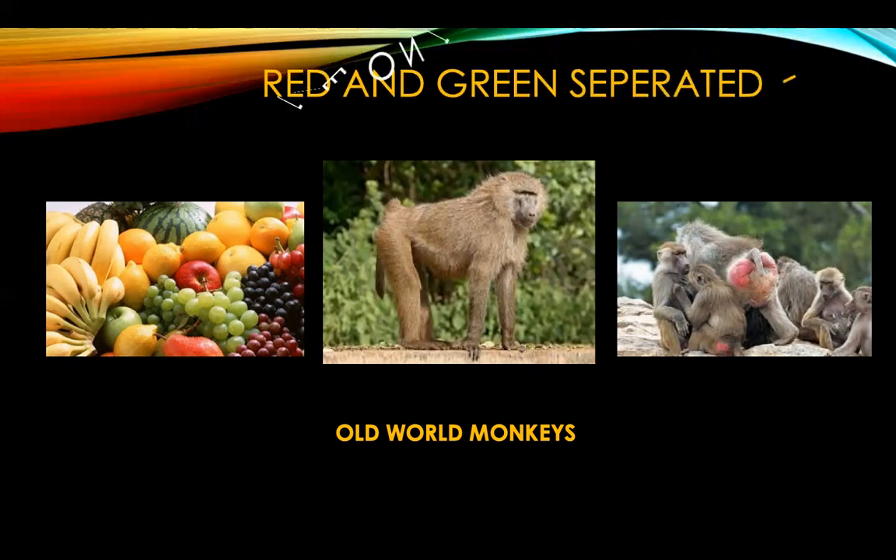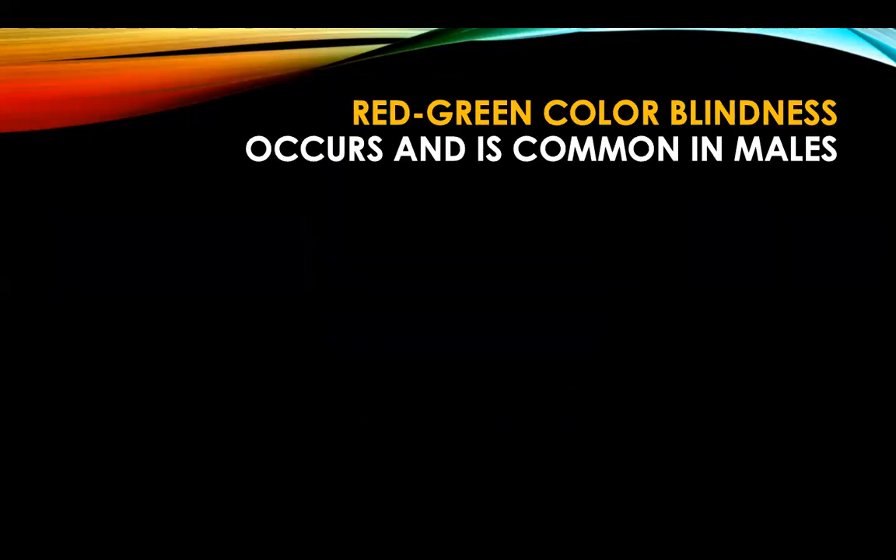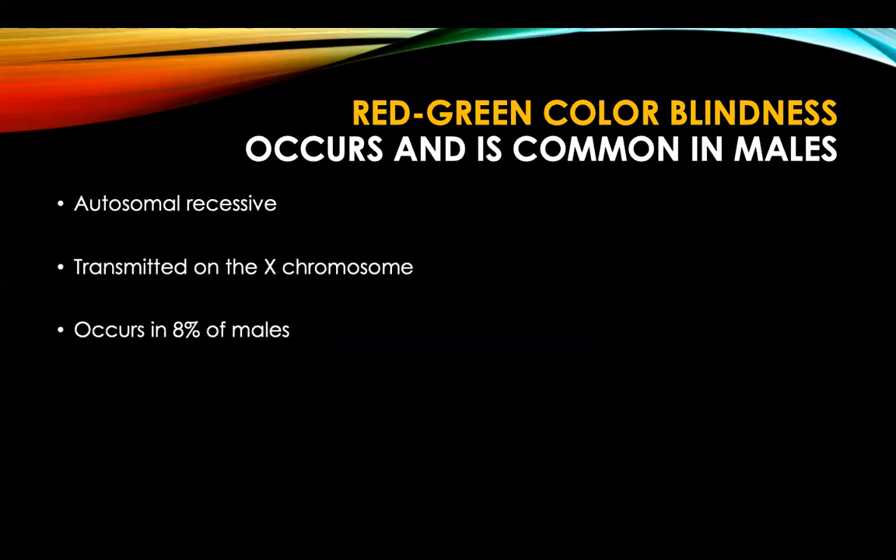Red and green separated and lie on the X chromosome, and that is how humans developed a three-cone system. So in humans, red-green colorblindness is common and particularly common in males. It is autosomal recessive, lies on the X chromosome, occurs in 8% of males, and occurs in males of the alternate generation.